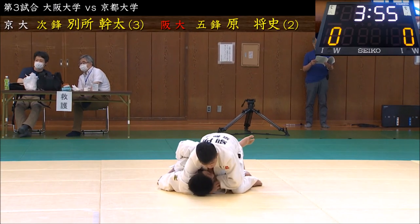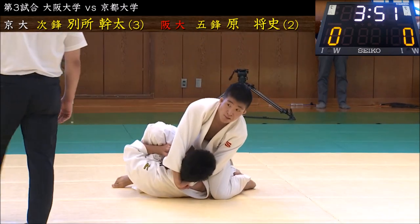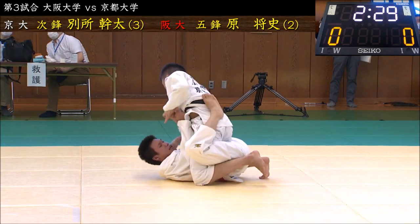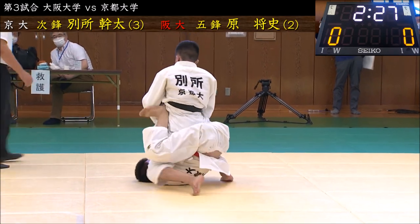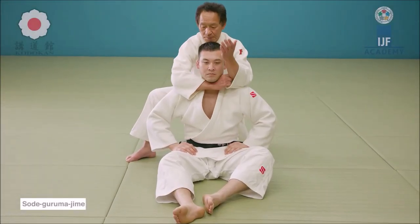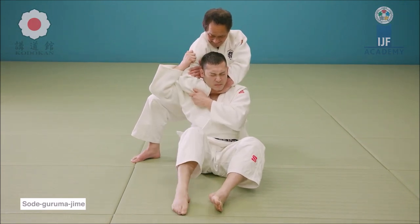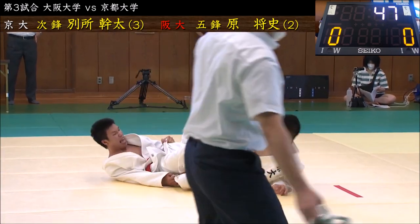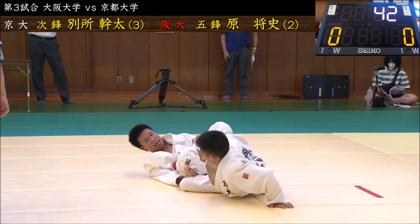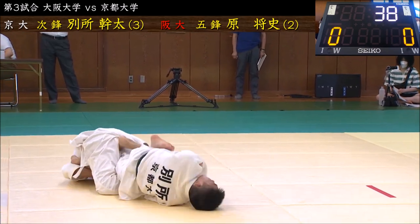From there he gets a beautiful Sode Gurumajime. It was vicious — he fought it for minutes. The footage I had to work with was between six to eight hours, but eventually he escapes — very good fighting spirit. Sode Gurumajime can be done from any position: from half guard, from mount, from the back, and again here from an Ashi Garami position. He maintains it until the end of the fight.